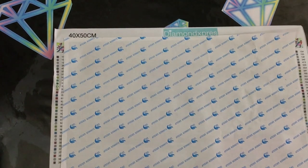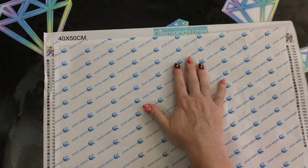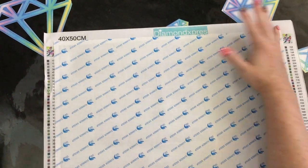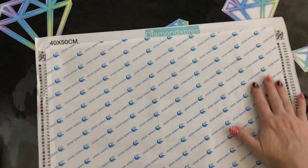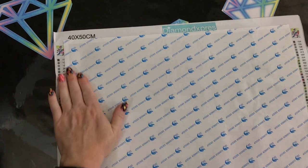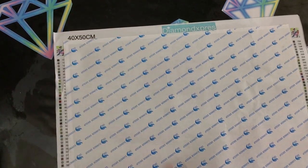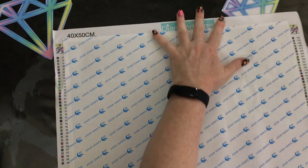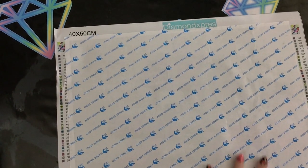Gently just smoothing this back down, letting it just do its thing, making sure I don't have any air bubbles or issues in there. These canvases flatten out really nicely and they are nice to work on — I've done a few and they are good to work on, that's for sure. I find them very nice to work on even if you're not a fan of the double sided tape — they're quite good.